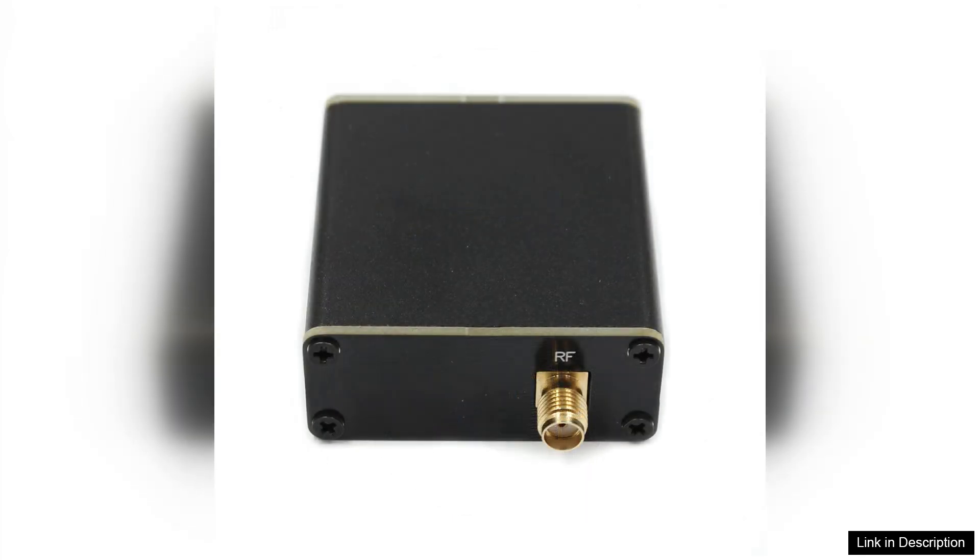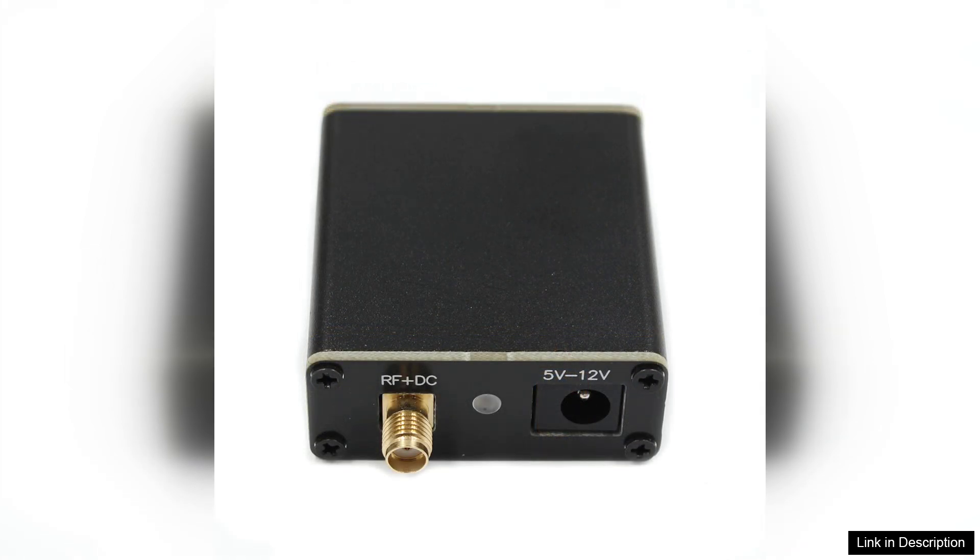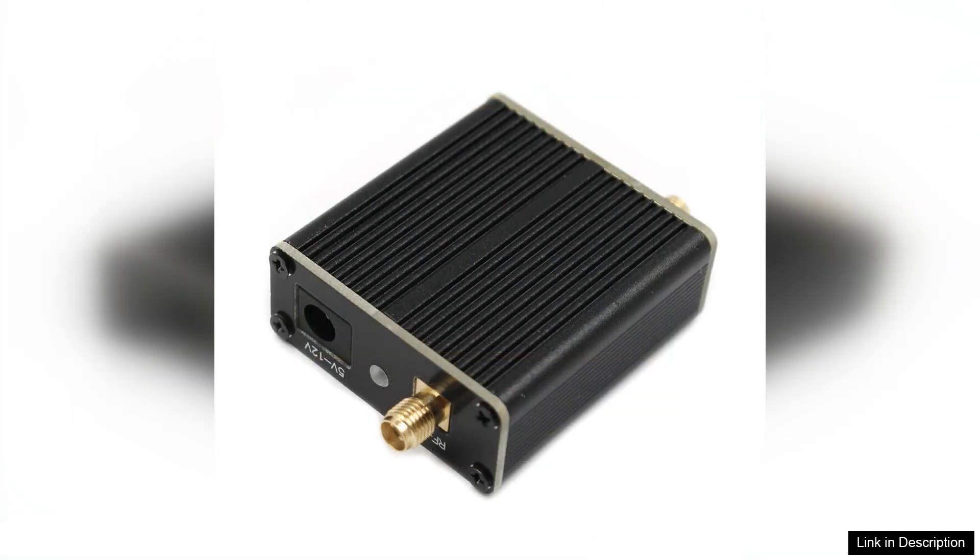One of the standout features of this antenna is its wideband capability. Covering frequencies from 50KHz to 500MHz, it allows users to explore various bands without the need for multiple antennas. This is particularly beneficial for operators with limited space, as the small magnetic loop design is easy to set up and store. The loop is well-engineered, ensuring efficient signal reception and transmission, which is crucial for effective communication.